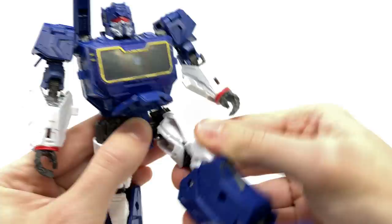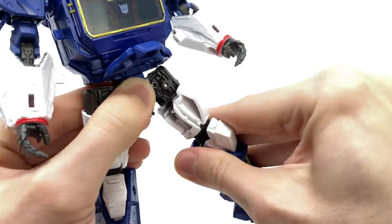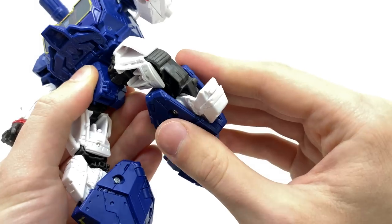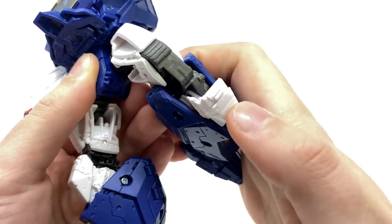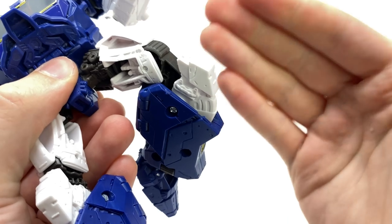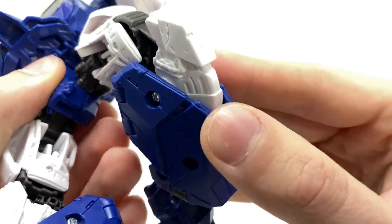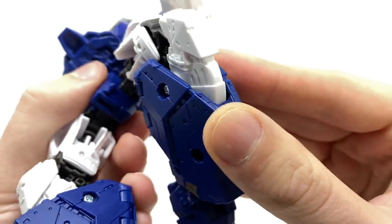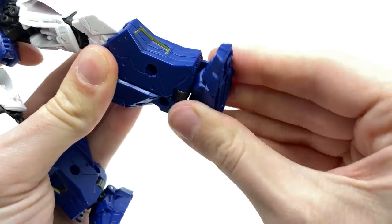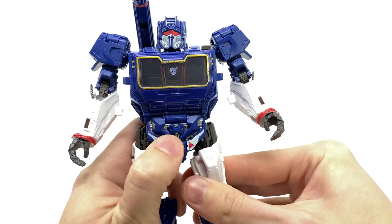The legs can kick forwards and backwards as well as out to the sides. There's rotation at the thigh and a double joint at the knee. Something super cool — mainly due to transformation — is that we actually have kneecaps that can conceal the ugly joint, so you can pop those over the top which just looks splendid. This is literally like a 3.0 figure shrunken down at mass retail price point. The foot can pivot forwards and backwards, rock side to side, and rotate left to right, making this definitely one of the most poseable Studio Series figures.